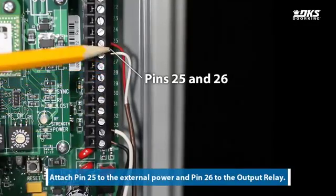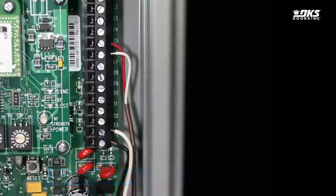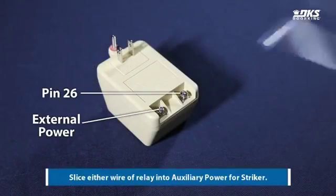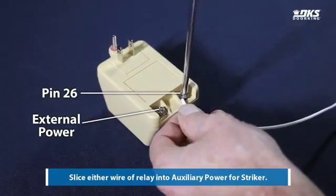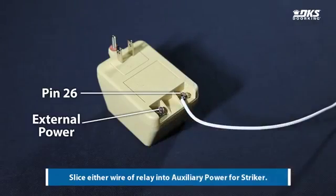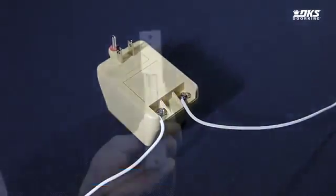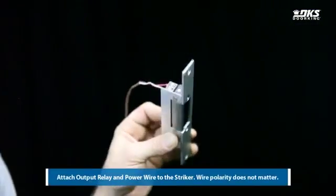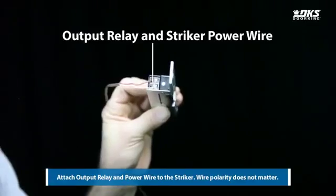Attach pin 25 to the external power and pin 26 to the output relay. Slice either wire of the relay into auxiliary power for the striker. Attach the output relay and power wire to the striker. Wire polarity does not matter.